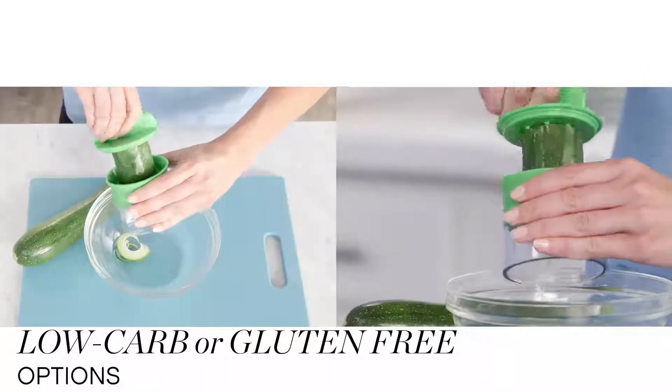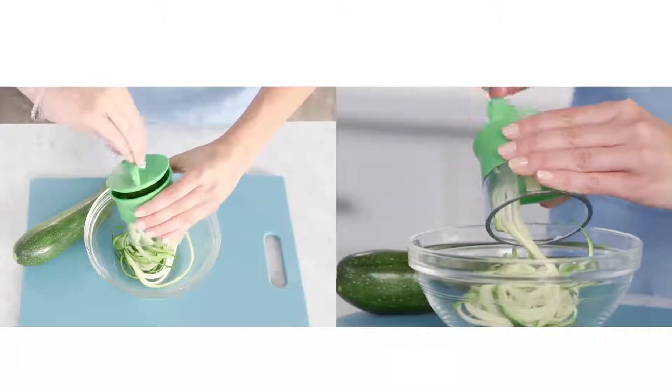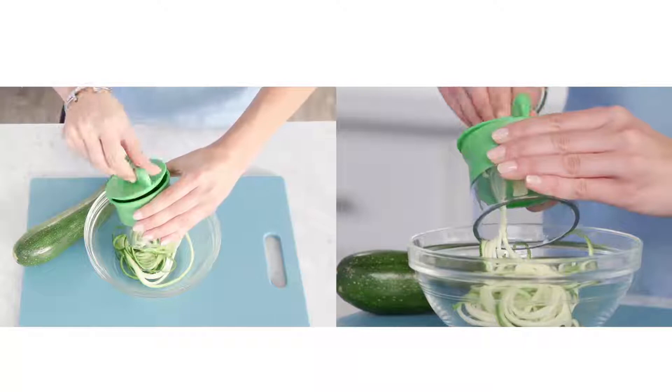Create healthy pasta alternatives from veggies with the handheld spiralizer. Just add your veggie and twist. Perfect for curly fries, garnish, and everything in between.